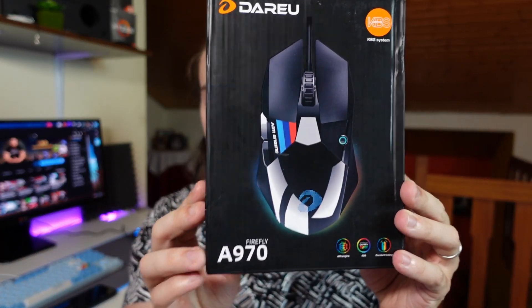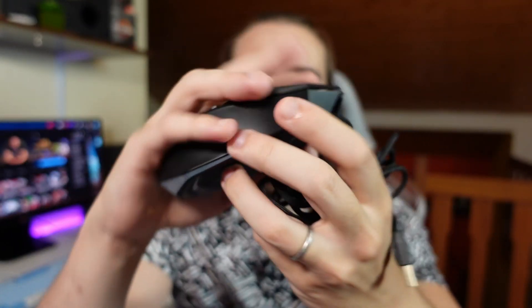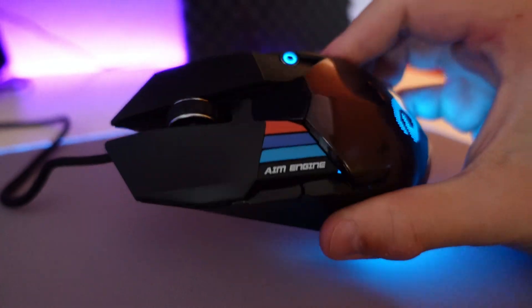The second product is the Vareo — I think it's read Vareo, at least that's how we would read it in Portuguese — the Vareo A970. As you can see on the screen, the mouse is very easy to handle and it is soft to work with.